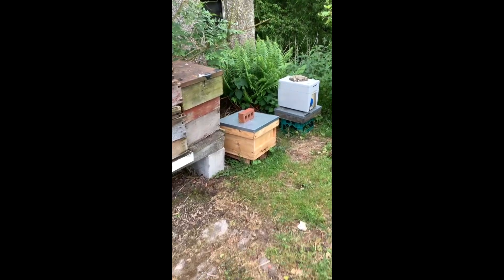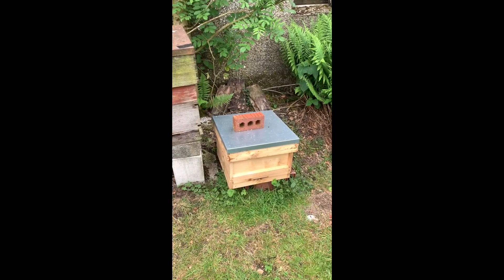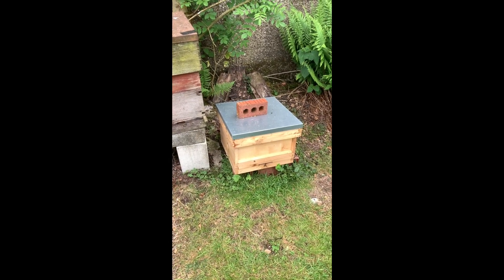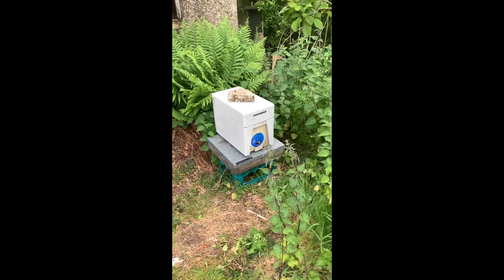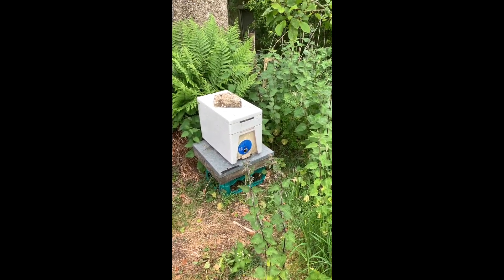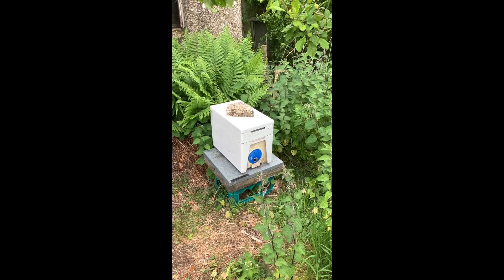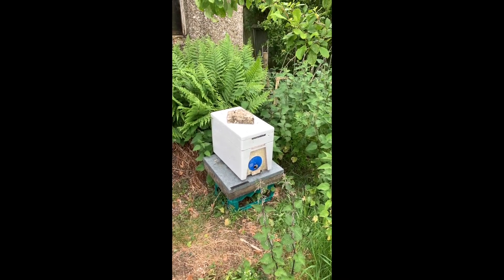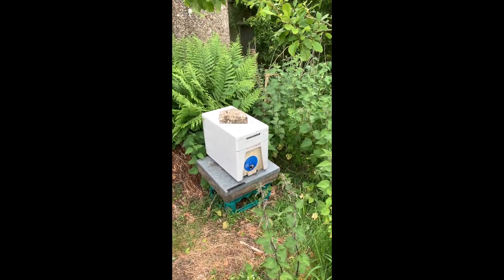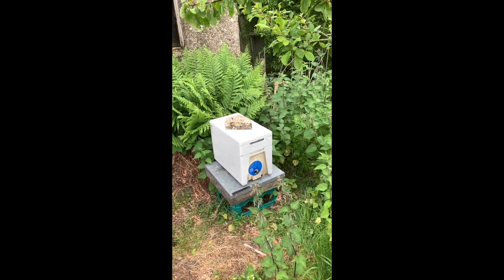The queen was in this box but had just gone off lay at one point when I wanted to find it. They're back on track and can go home to the apiary now. There was a laying queen in this box but there's not very many bees in it and it's been quite disturbed, so I've put a lot of feed on it. Hopefully there's enough to look after the queen, and when they're a bit more settled I'll give them a frame of food to help them along.